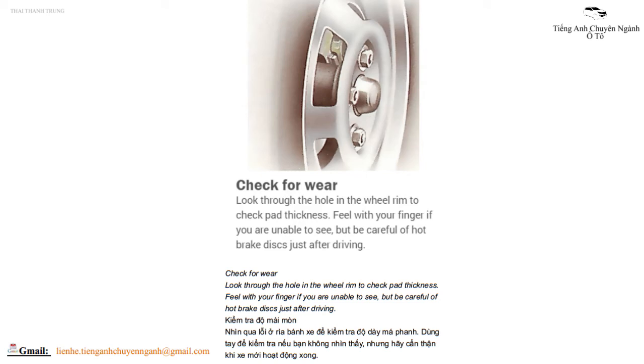Check for wear by looking through the hole in the wheel rim to check pad thickness. Feel with your finger if you are unable to see, but be careful of hot brake discs just after driving. Kiểm tra độ mài mòn nhìn qua lỗ ở vành bánh xe để kiểm tra độ đầy má phanh, dùng tay để kiểm tra nếu bạn không nhìn thấy.